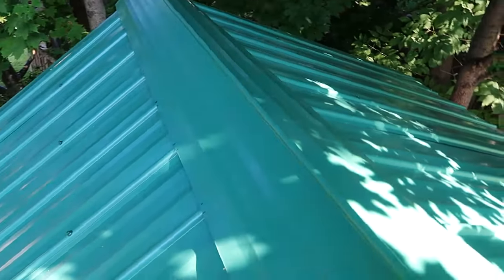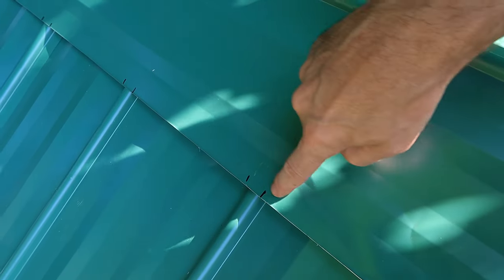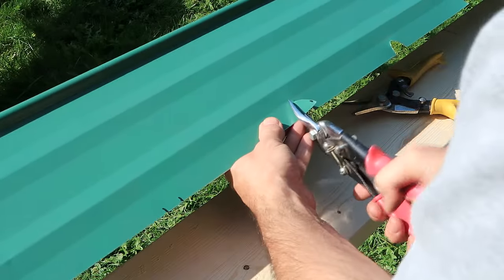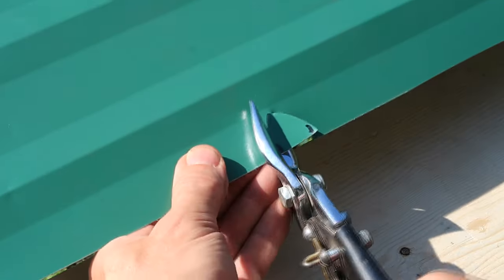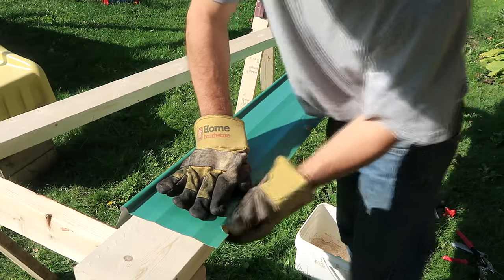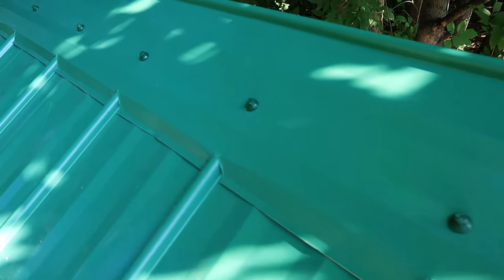This would work okay as it is, but I'm going to notch it around the ribs here, just to avoid that gap so bugs won't get into it. I'm using lefty and righty tin snips so that the notch I'm cutting out will get pushed up from either side. That turned out okay, but if time is money, making your own ridge cap isn't the best idea.